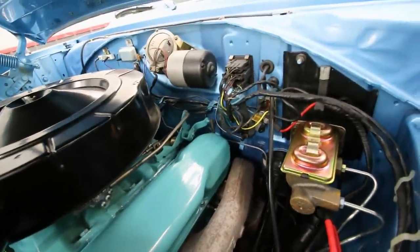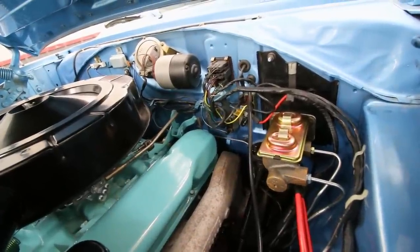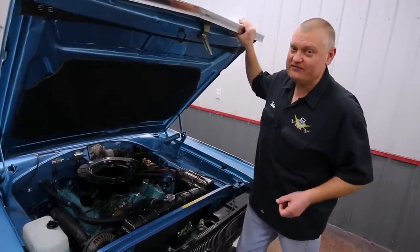We also did an upgrade on the brake system. It's a four-wheel drum brake setup — we put all new wheel cylinders in it and a new master cylinder. So now it stops like new, which really isn't bad for having four-wheel drums.